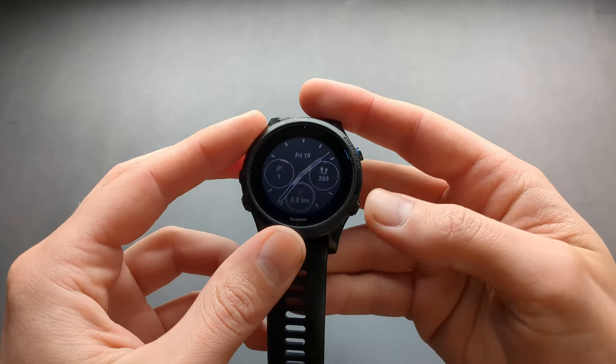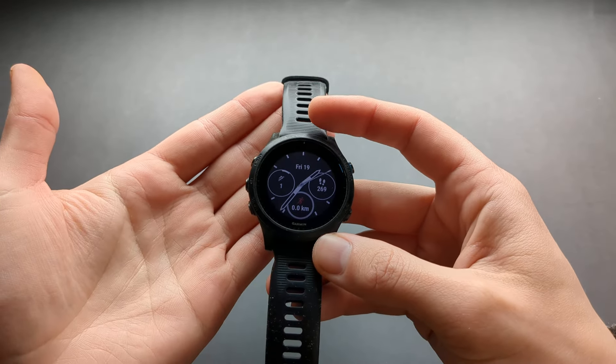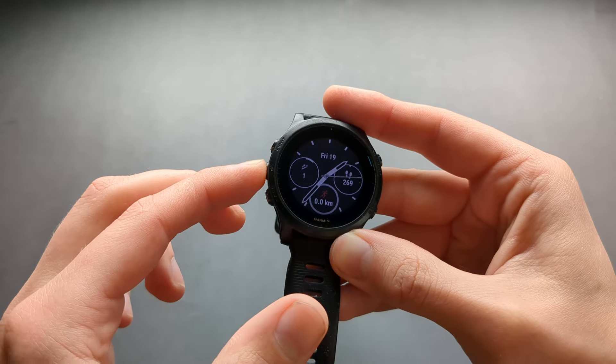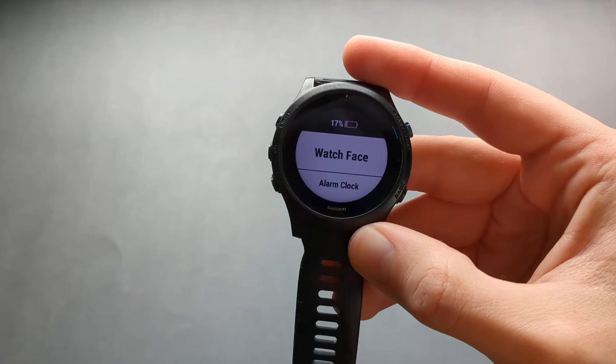In this video I will show you how to factory reset your Garmin watch. To do that we have to press and hold this middle button here, until a menu like this pops up.